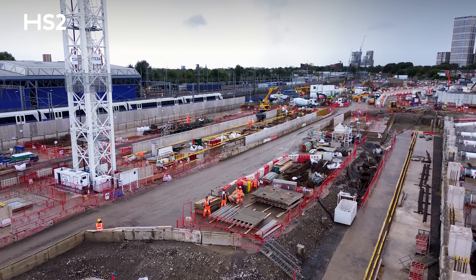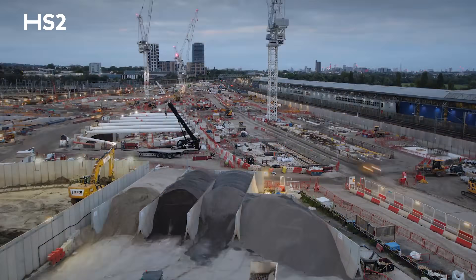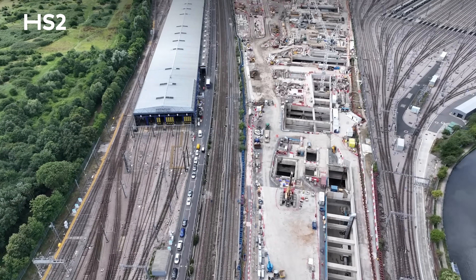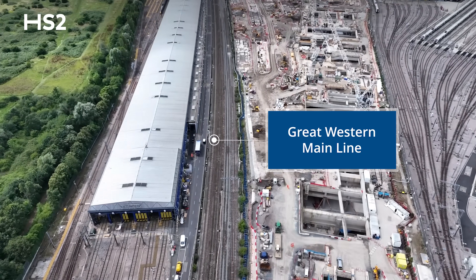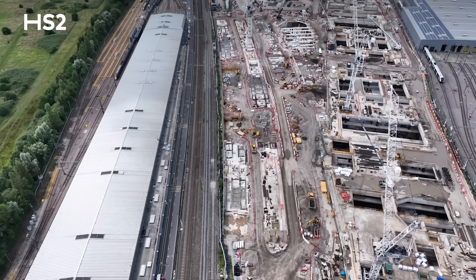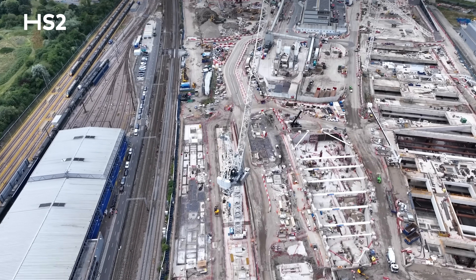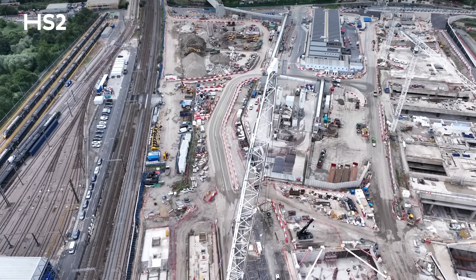The team have already been doing critical preparation works, installing drainage, new signalling and preparing for large pieces of work in the coming years. Over Christmas this year, we'll be closing the stretch of the Great Western Main Line between Paddington and Ealing Broadway for critical works. We are working to ensure that passenger disruption is reduced, with some services being diverted into Euston on those days.